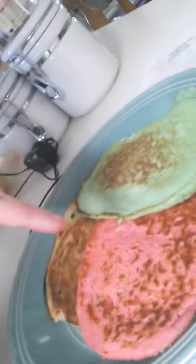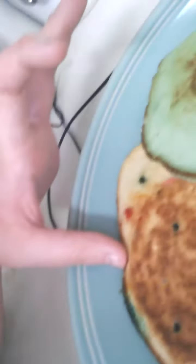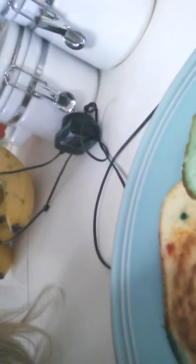This is all of them on the plate. That was supposed to be red but it turned out like pink. This is the green, and this is the birthday cake. So thank you guys so much for watching. Don't forget to like, subscribe, and comment. Love you guys. Bye!